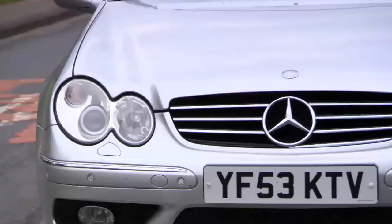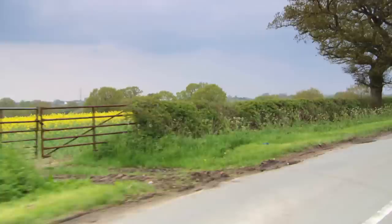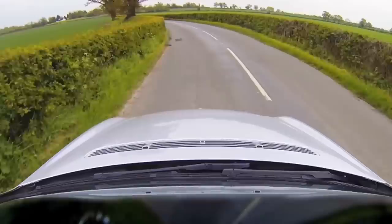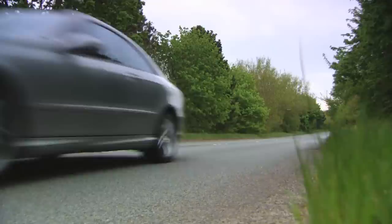This is the Mercedes W209 CLK 55 AMG. They made this between 2002 and 2006. It's got 367 horsepower under the bonnet — a normally aspirated 5.4-litre version, similar engine to what's in the E55 — and it will get to 60 in less than five seconds. The direct competitor for the CLK 55 when new was BMW's M3, and a lot of reviews pointed towards the M3 being a sharper tool on the track. But as a more rounded car, this probably wins — it's more comfortable, more composed as a 365-day sports vehicle. This has more bang for your buck, and I like bang for my buck, especially when it's German and it's V8.